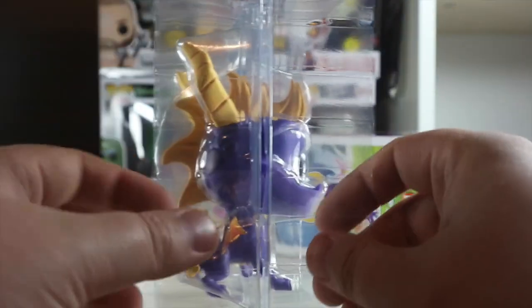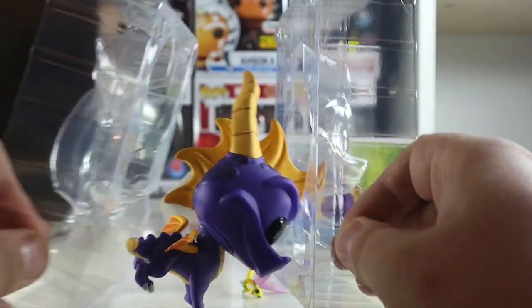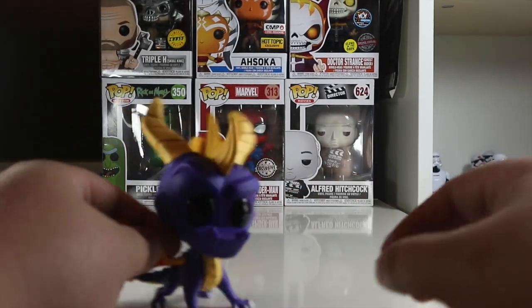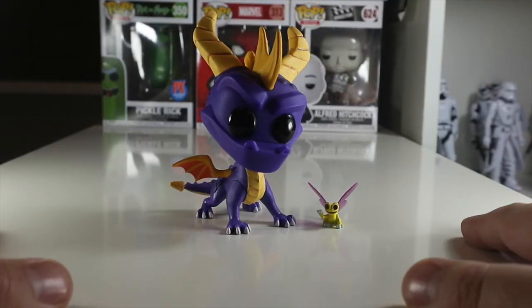Let's get him and Sparx out of the box and have a look, because I think this is a great pop. It's unlike normal pops — you don't open it from the top; you open it from the middle, and then Sparx falls out and then Spyro comes out. So let's take a closer look at Spyro and Sparx.